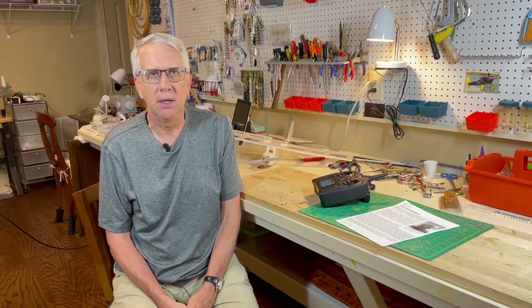Hi, I'm Tim. Join me in this video as we talk about flaperons for your RC model airplane — what flaperons are, what they do, and how you can easily install them in your RC model airplane. Let's get to it.